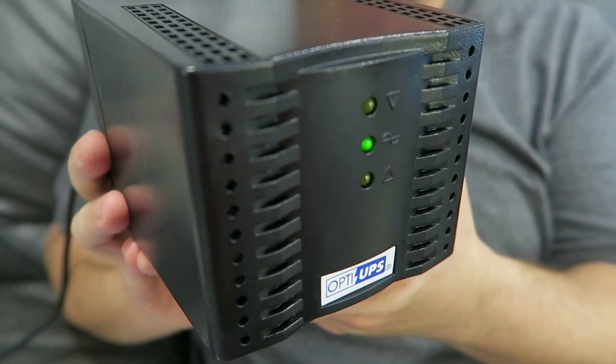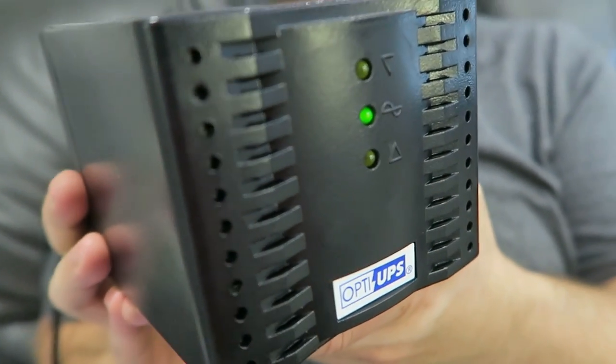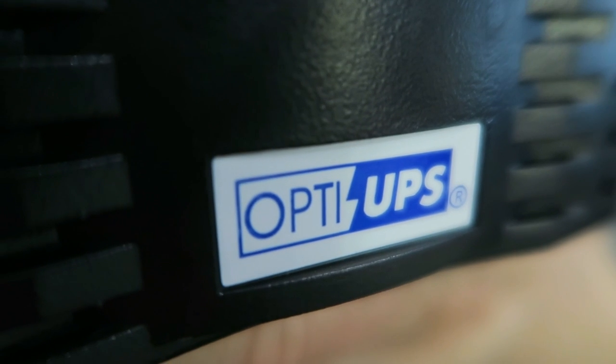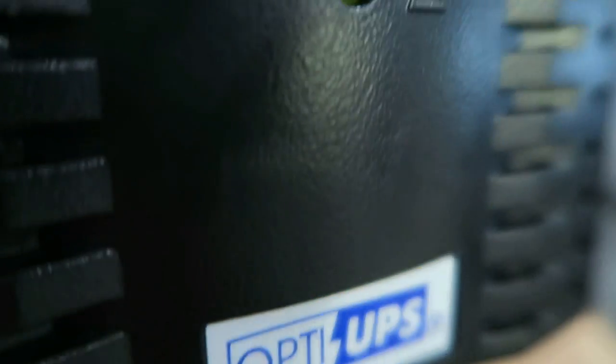If you're wondering what a voltage regulator does, it takes power coming from your campground and makes sure it stays within safe ranges. For sensitive electronics that use 120 volts, which is the standard, the safe range is going to be about 114 to 126 volts — that's plus or minus 5% from standard 120-volt power. What a voltage regulator does is make sure that voltage going below or above that amount is regulated to within the safe range. If the voltage goes too high or too low — more or less than the voltage regulator can handle — then it cuts off power to the devices.